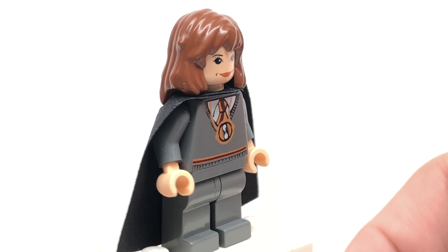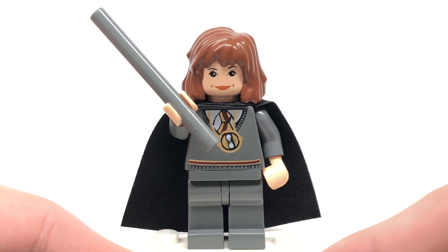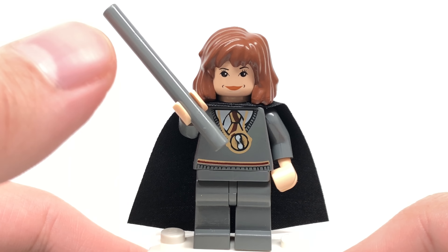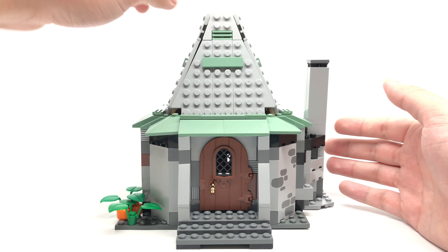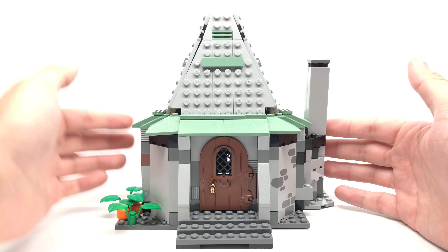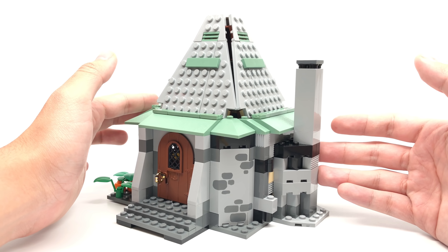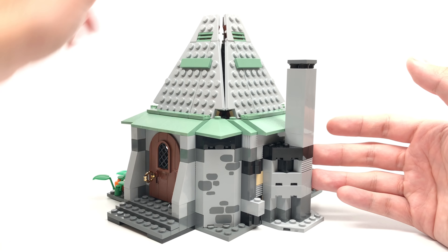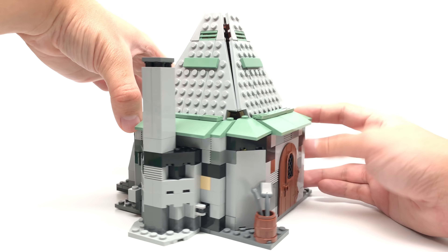As for Hermione, this version with the torso and face print also came in the Hogwarts Castle for Prisoner of Azkaban. The torso has a Time Turner print which I really like. It's the same recolor of that 2001 face except now it's on flesh. No back torso printing, she does have a big cape, and no back facial printing. This hairpiece is always very hard to take off. And of course we can't forget the old wands, which were just the bar piece — it looks ridiculous at this point.